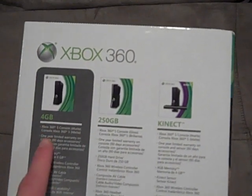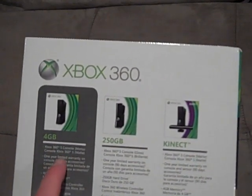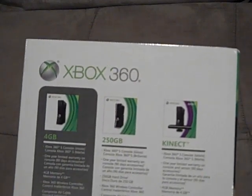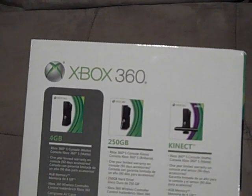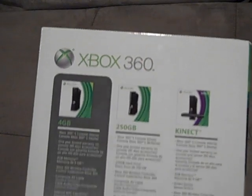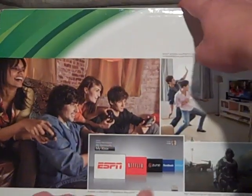Here's the one I got — the 4GB model. It comes with the Xbox 360 console, the one-year limited warranty, the 4GB memory, the Xbox 360 wireless controller, the composite AV cable which I will not be using, and internal Wi-Fi. Let's check out the back.